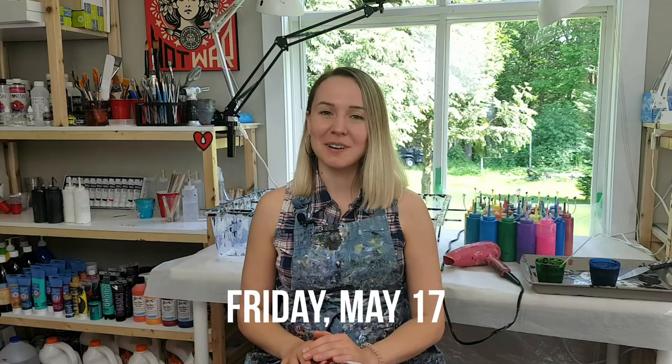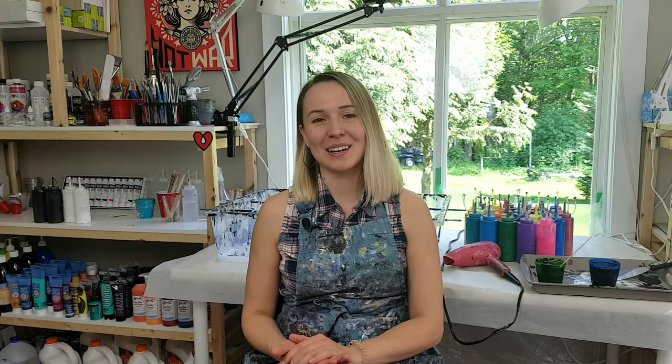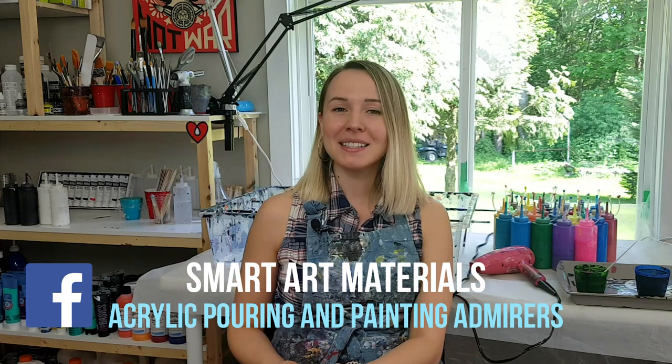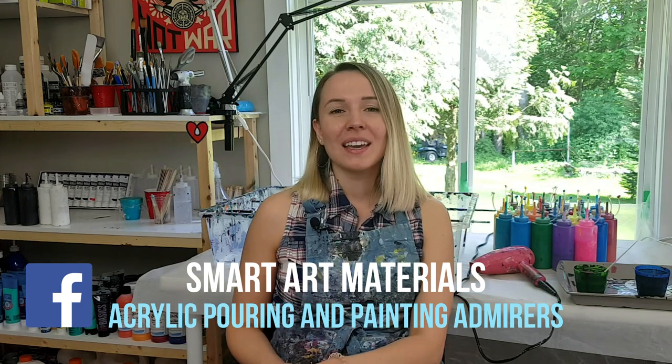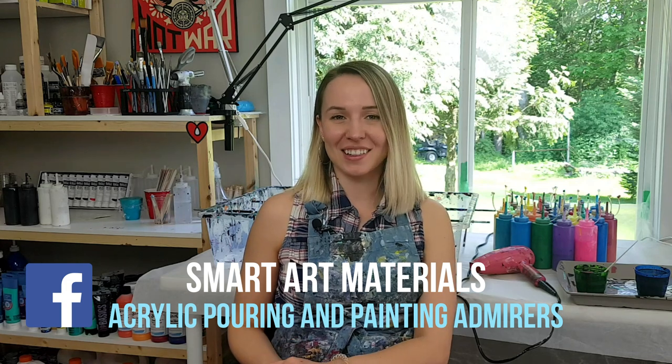One week from now, on Friday May 17th, I'm going to post an interview with Rinsky Dona. If you don't want to miss it, make sure to subscribe to this channel if you haven't yet. At the beginning of this month I posted a challenge in my Facebook group — this month it's a rainbow swipe — and yesterday Rinsky posted a video of her doing this challenge.